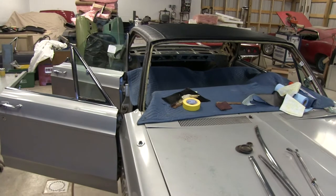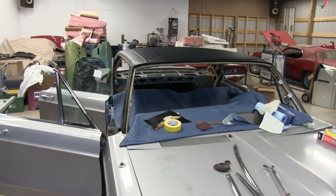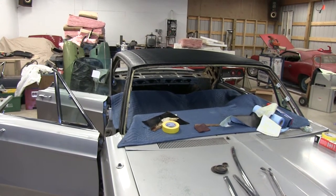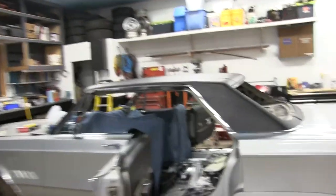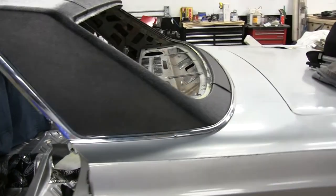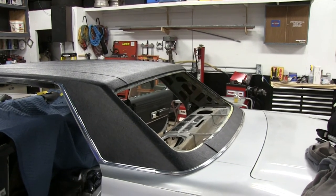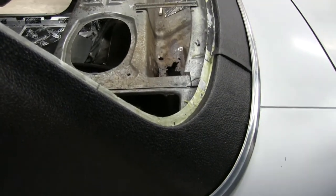I'll update you once we get all the chrome and stuff on it. Vinyl top is on. Next it's going to be headliner and putting the interior back together. Look — it's trimmed up and the chrome's being set in place. Looks really good; the top turned out really nice. Look at that gutter too — looks factory. We still have to glue the seam here.